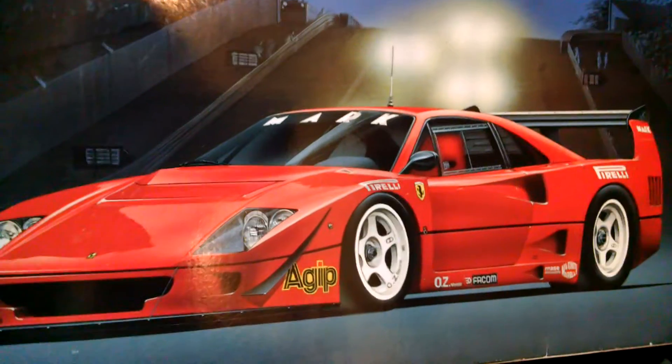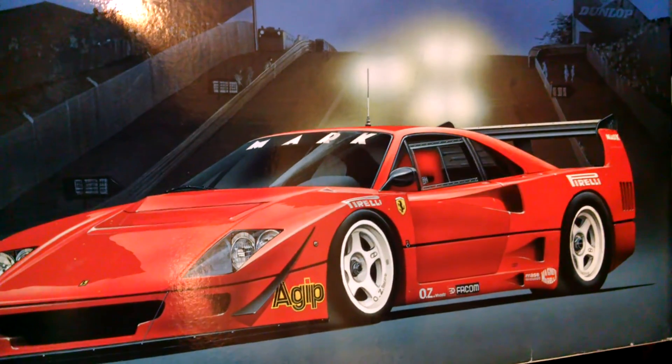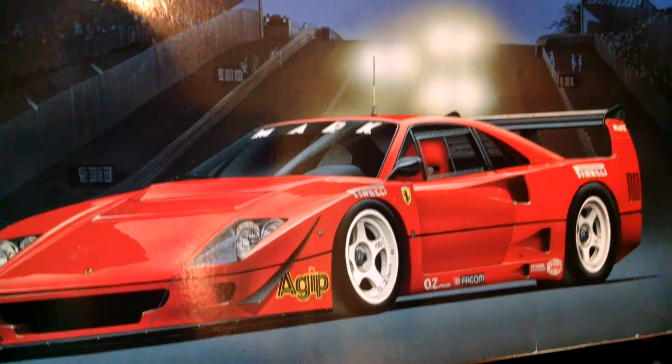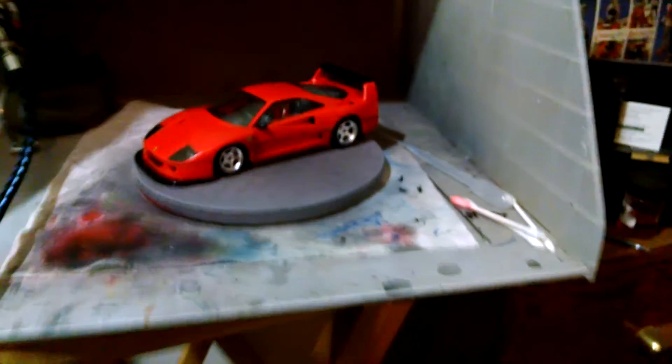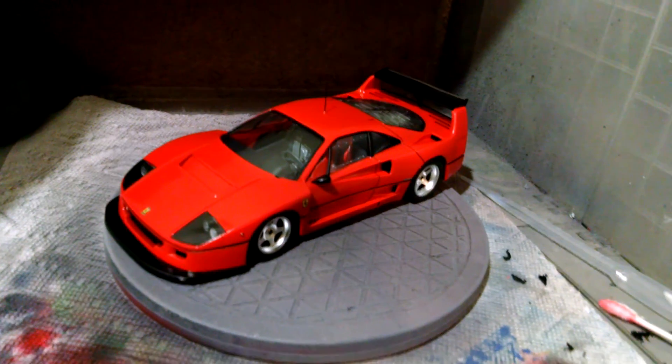I will not build this kit again. Did it once, don't need to build two of them. If anybody has a good trade for this, let me know. It's going to get epoxied into a base this weekend and that'll be that.